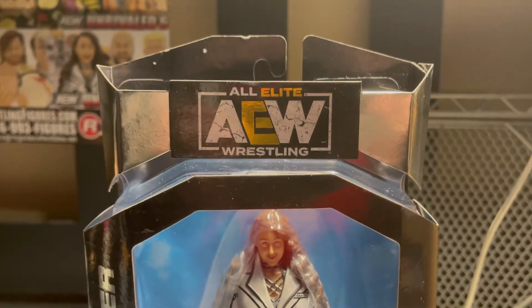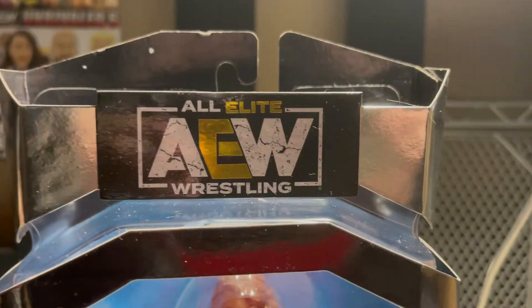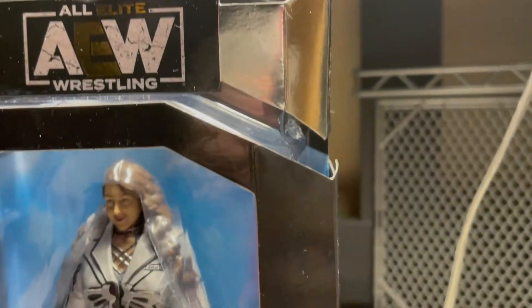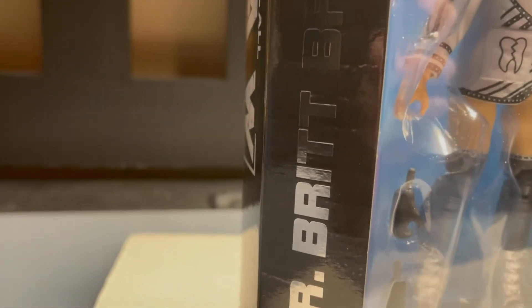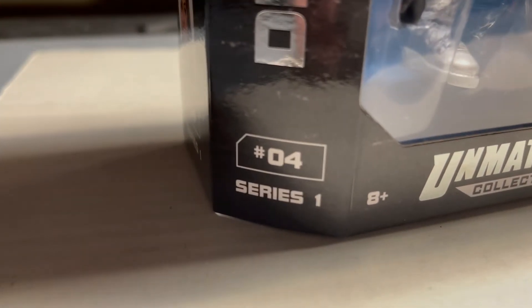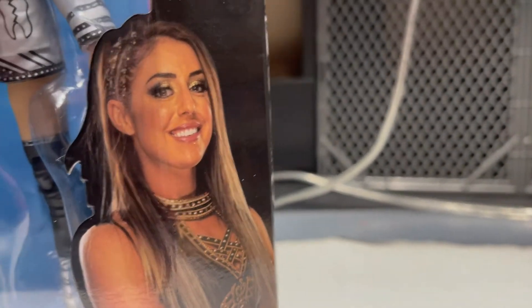I'm very excited to get into this figure, so let's get into the packaging. Starting off at the top, we have the All Elite Wrestling AEW logo with a silver trim around. You have the blue background, the front viewing window right here, and Dr. Britt Baker around the side.